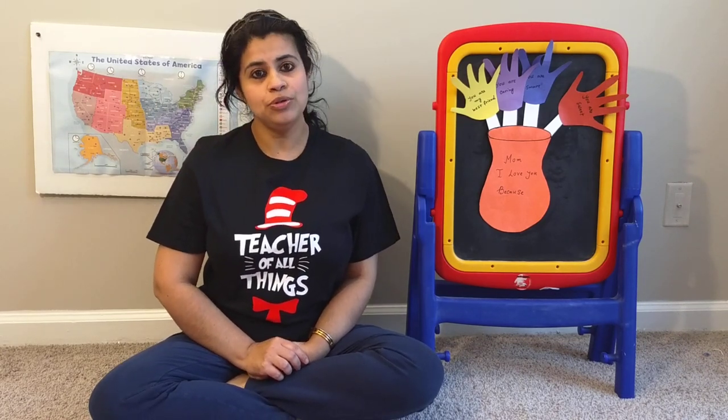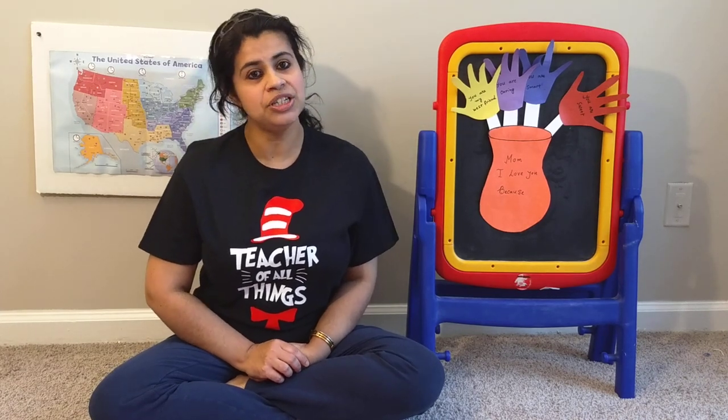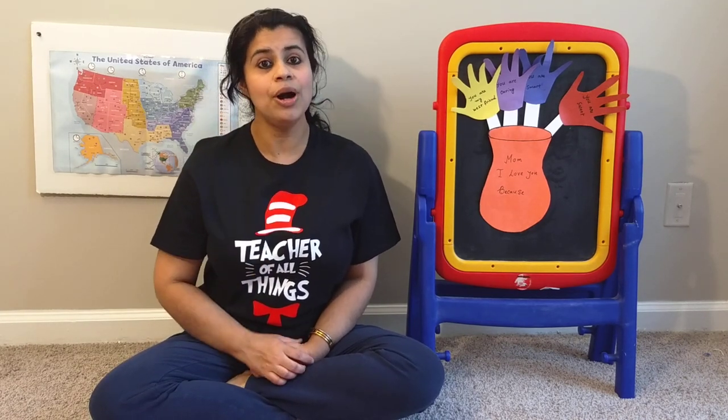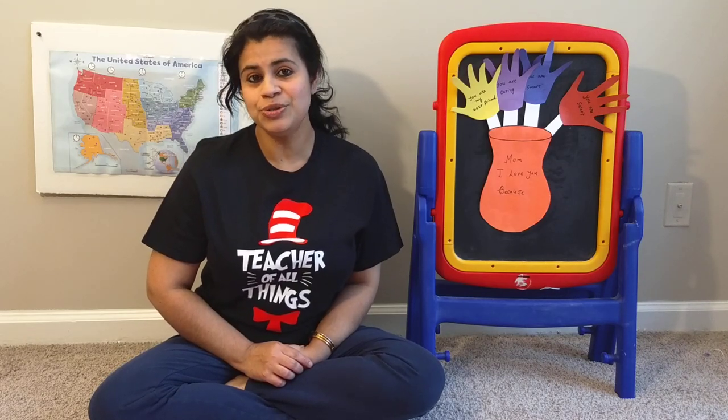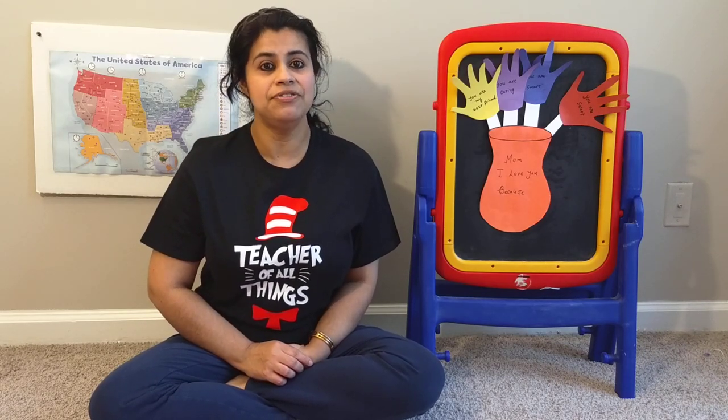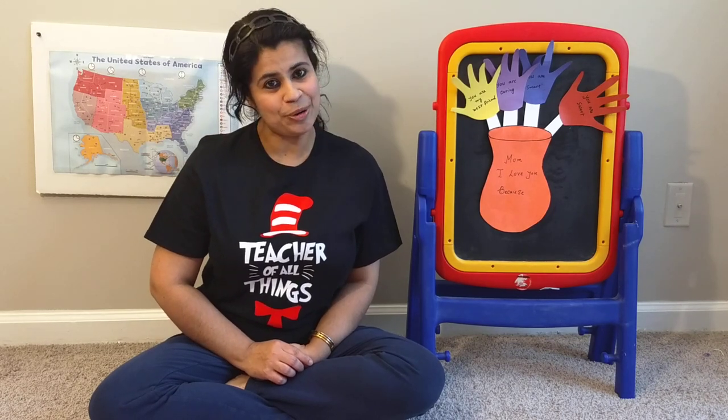Today we are going to make a special gift for the most special person in our life, our mom. You know Mother's Day is around the corner, so today Ms. Deb is going to make a very special gift for our mom.